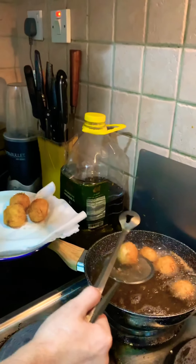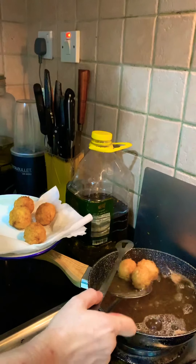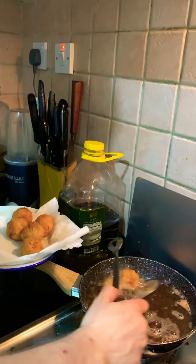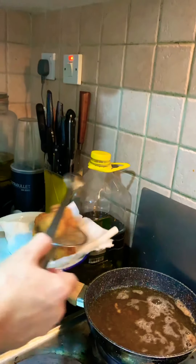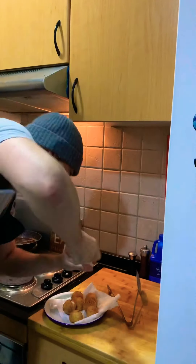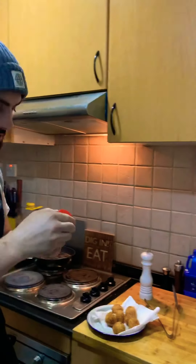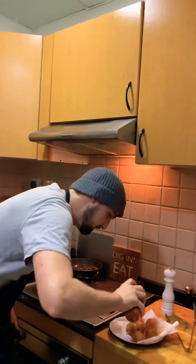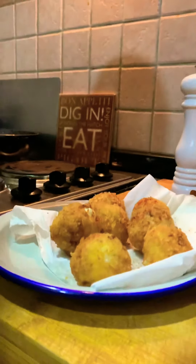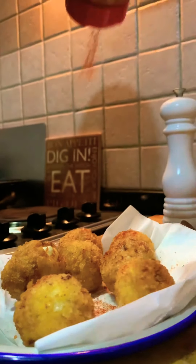The trick with any fried items is that you should season them as soon as they come out of the fryer. The reason why is the oil is still wet, therefore the seasoning will stick to them directly. So here is some salt, and I'm also going to use a bit of paprika — just for colour and a bit of extra flavour. It's not compulsory, but I think it looks nice and gives it a nice little red colour.